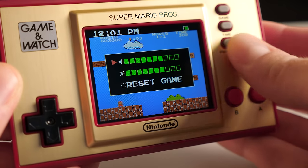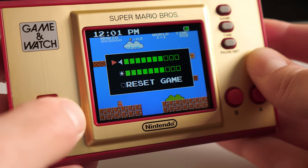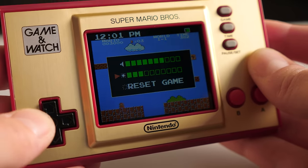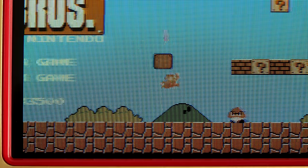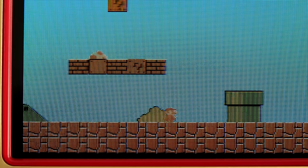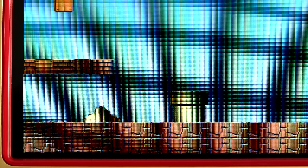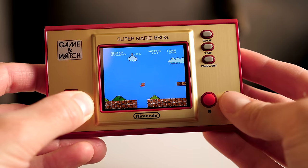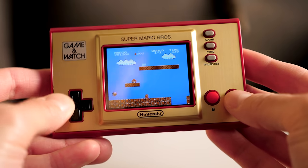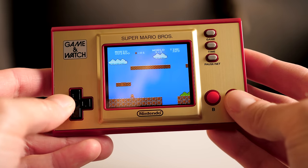Pressing pause/set lets you adjust the volume and brightness, and also lets you check the time and battery gauge. The display itself is bright and decently saturated. It's also nice and sharp. Nintendo did its homework here in picking a screen that was the right resolution to not need interpolation. I didn't notice any serious ghosting or screen tearing either, but some people are more sensitive to that sort of thing than I am.